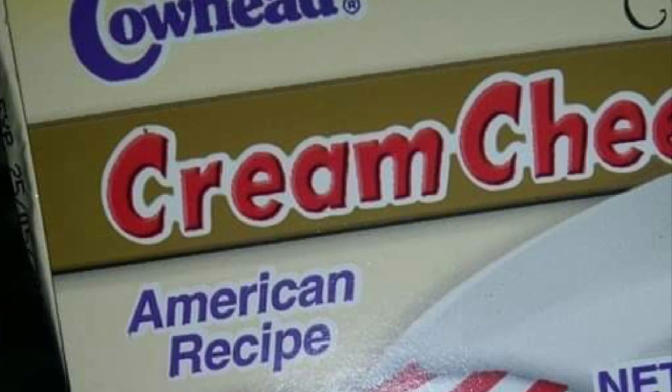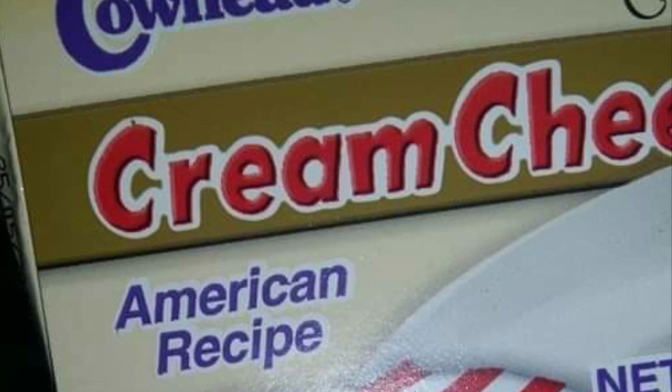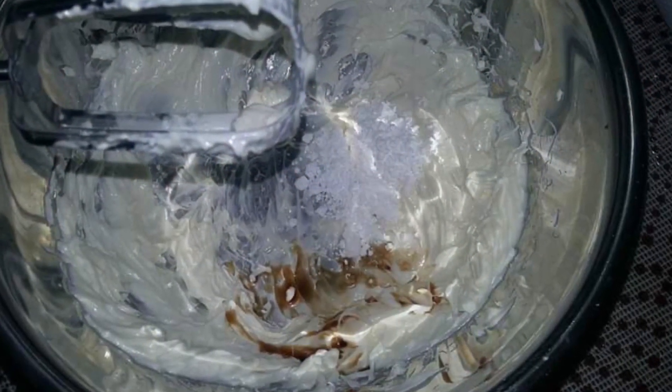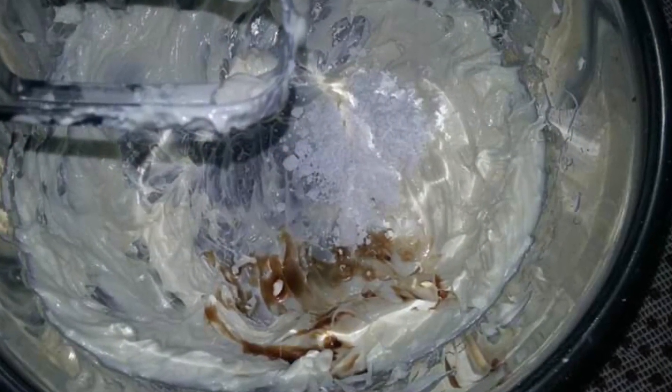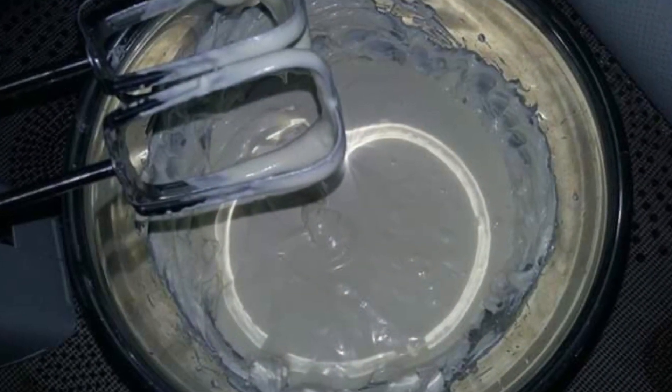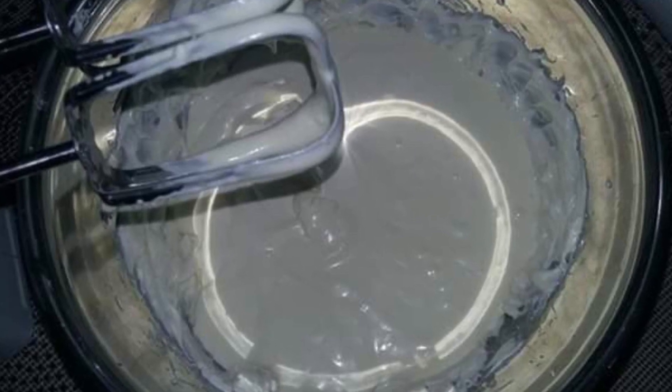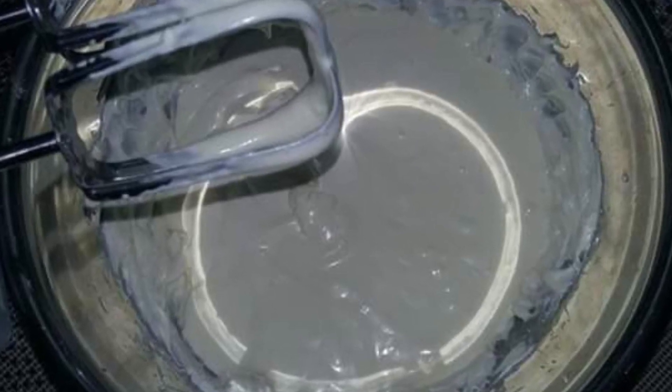In another bowl, add the cream cheese and whisk it until creamy. Add the icing sugar and vanilla to the cream cheese and combine well. Pour in the chilled whipped cream to the cream cheese and whisk it for two more minutes.